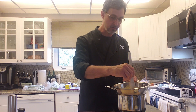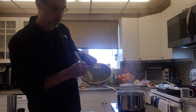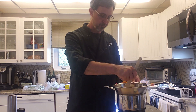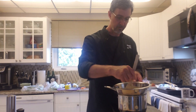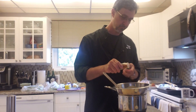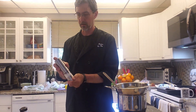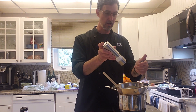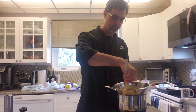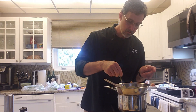I've heated up this Béarnaise sauce and it's going very lovely, looking really nice. I'm going to add a little bit of cayenne pepper, just a little bit of flavor, and a little bit of salt.